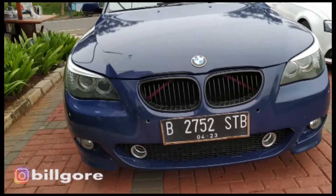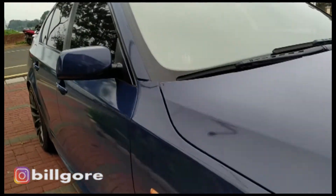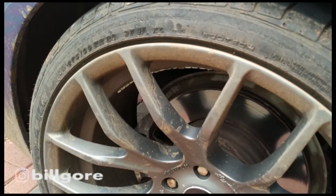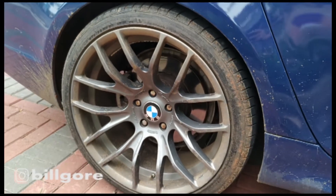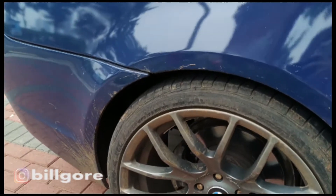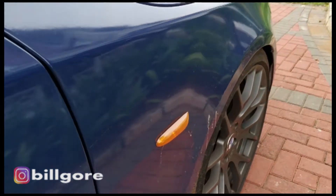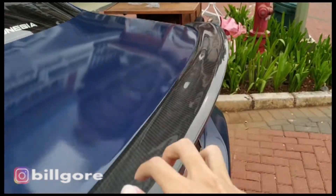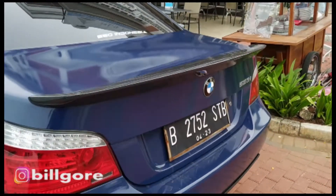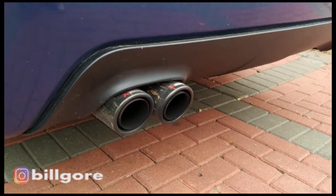Ganteng banget emang mobilnya. Dari sektor ban menggunakan ban Achilles ATR Sport. Mobilnya agak kotor, habis dipakai sama Omevan main off-road. Di bagasinya udah ditambah ductile carbon, jadi semakin proper mobilnya.